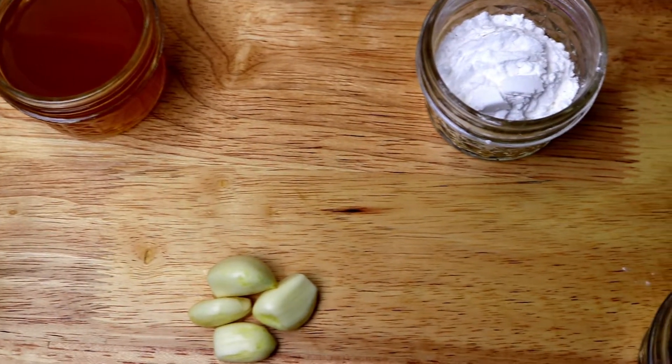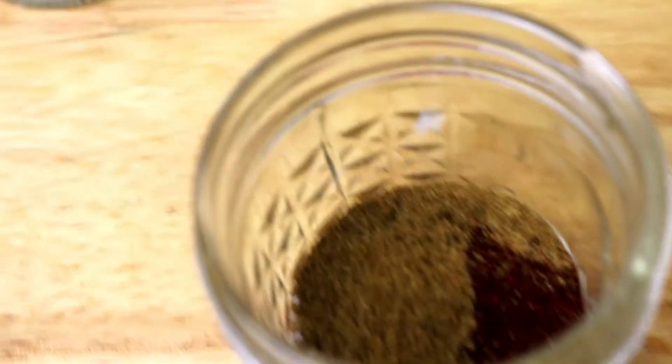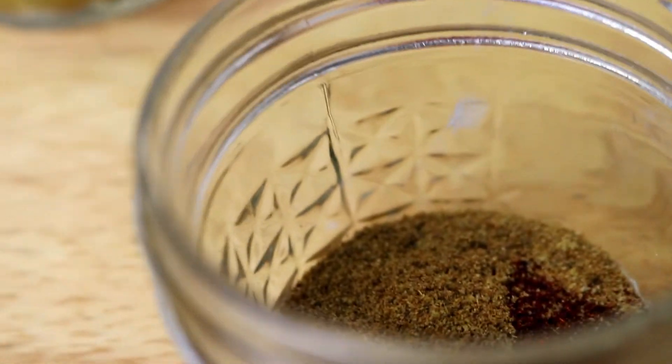You'll also need three to four garlic cloves, one teaspoon of cumin, half a teaspoon of chili powder, and half a teaspoon of salt.